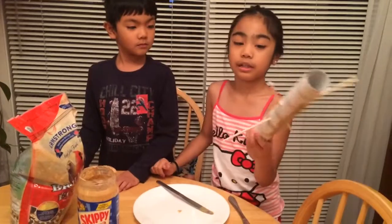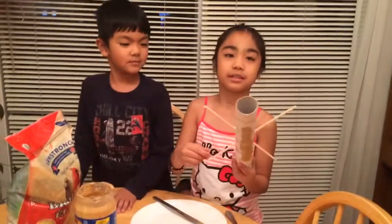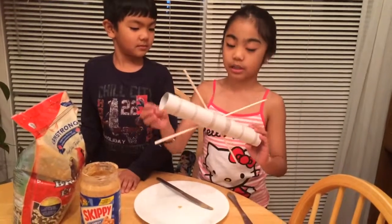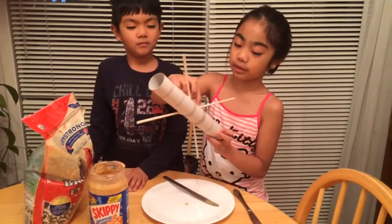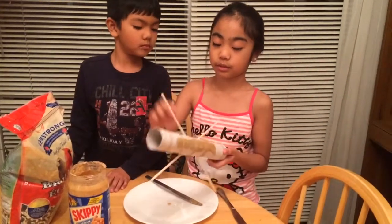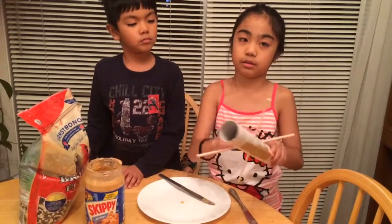So how do we do this? You'll need two sticks and this paper towel roll, and then you'll need to cut two holes here and two holes here. Then just stick them in so it'll go like that.